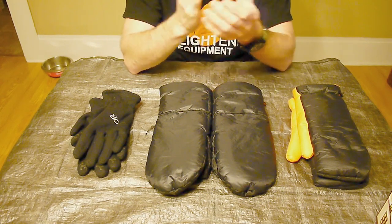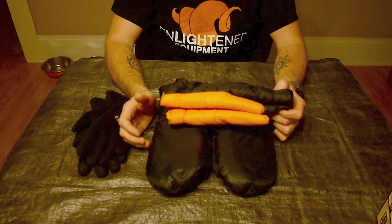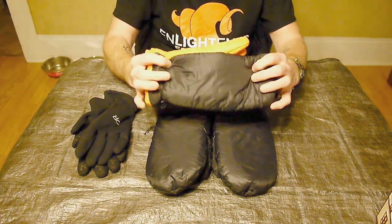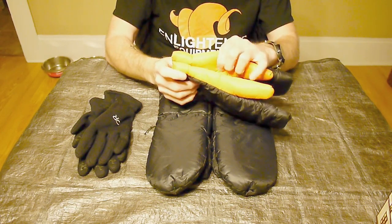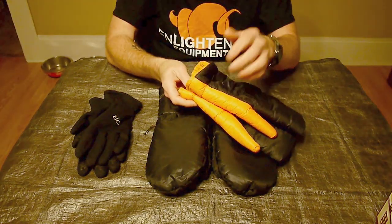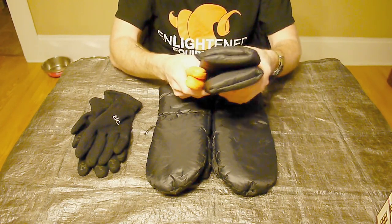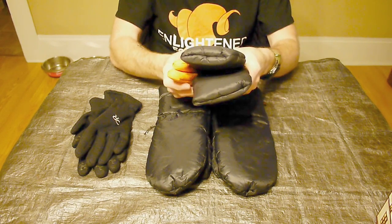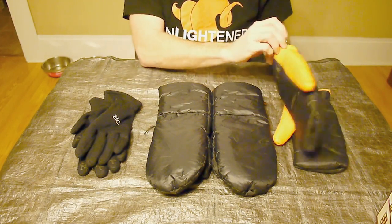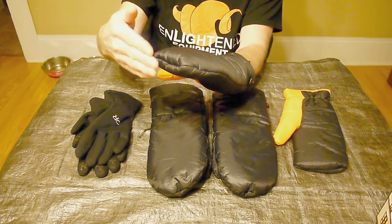So I went ahead and ordered a pair. On the Enlightened Equipment website they have both 10d and 20d materials in a number of color options. I let my daughter pick the color scheme — the orange is likely 10d and the black 20d, though I can't remember for sure. I picked the insulation: Climate Shield Apex, available in either 2.5 ounces per square yard or 4 ounces per square yard. Since I wanted something that would really keep my fingers warm, I went with the 4-ounce option. They look a bit boxed off because they were a little long for me, so I turned them inside out and put a seam across the top to make them fit better.